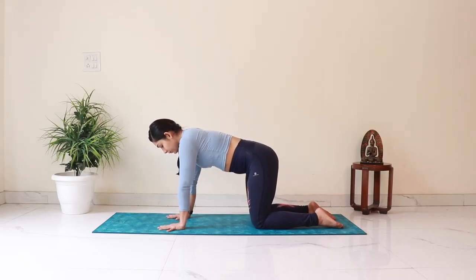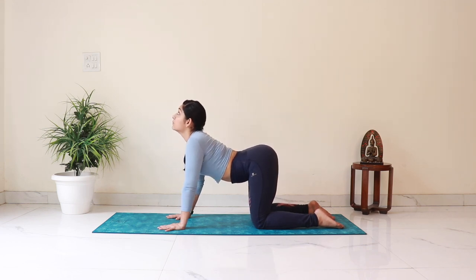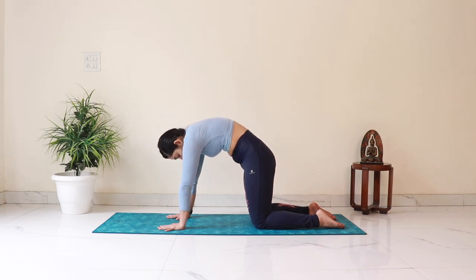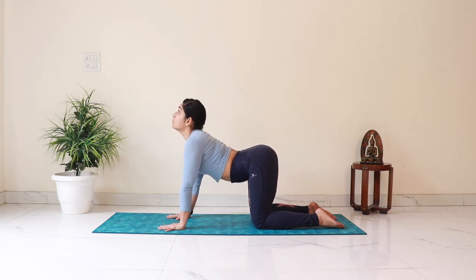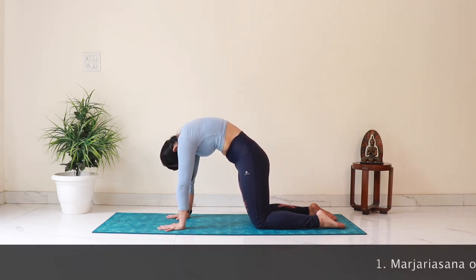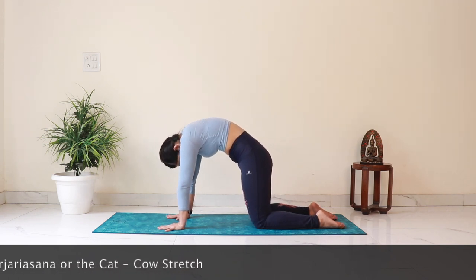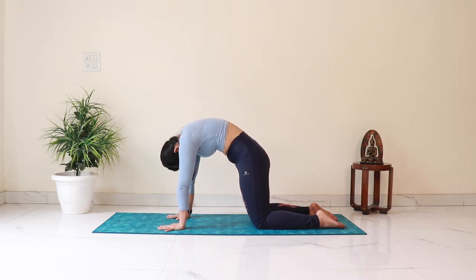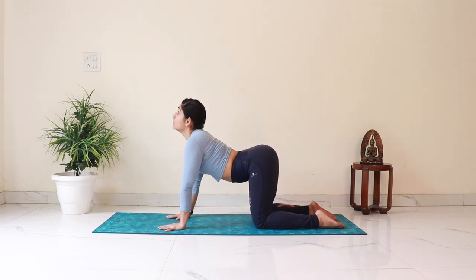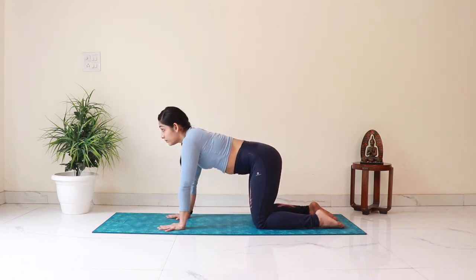We will start by coming into a tabletop position with your hands under your shoulders and knees below the hips. As you inhale, let your belly drop and curl your spine as you gaze up. Then as you exhale, suck your navel in and round your spine as you gaze towards your belly. Let's repeat this a few times, feeling the entire spine opening up with each breath.